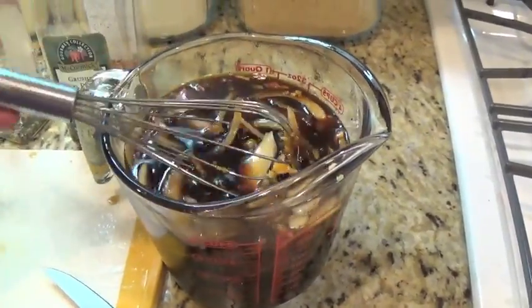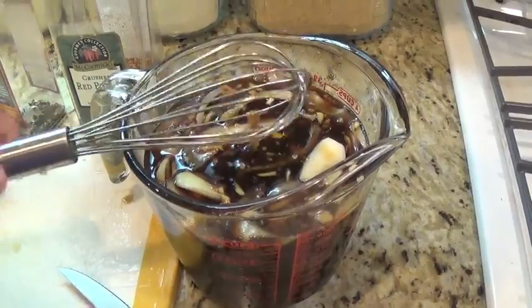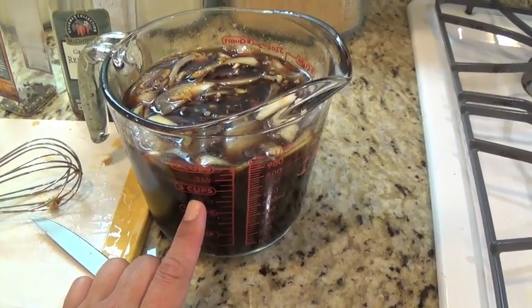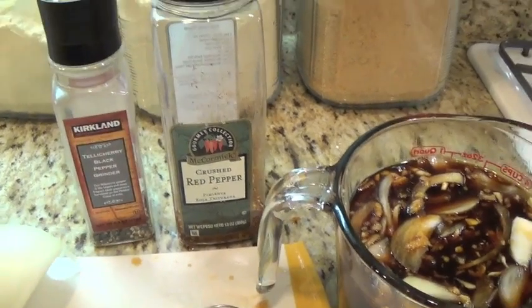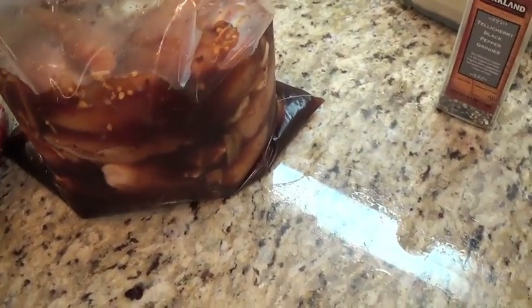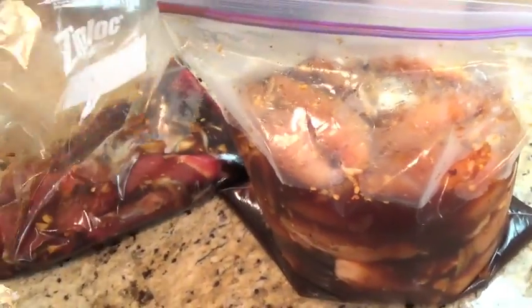Now I'm going to wait for my chicken to thaw out, put it back in the fridge, and once it's thawed I'll put everything into the big freezer bags and separate it. For the kids I'll leave it as is, and for me and hubby I'll add the crushed red pepper and extra black pepper. I went ahead and placed everything into the ziploc bags — chicken in one, beef in another, to keep them separate.